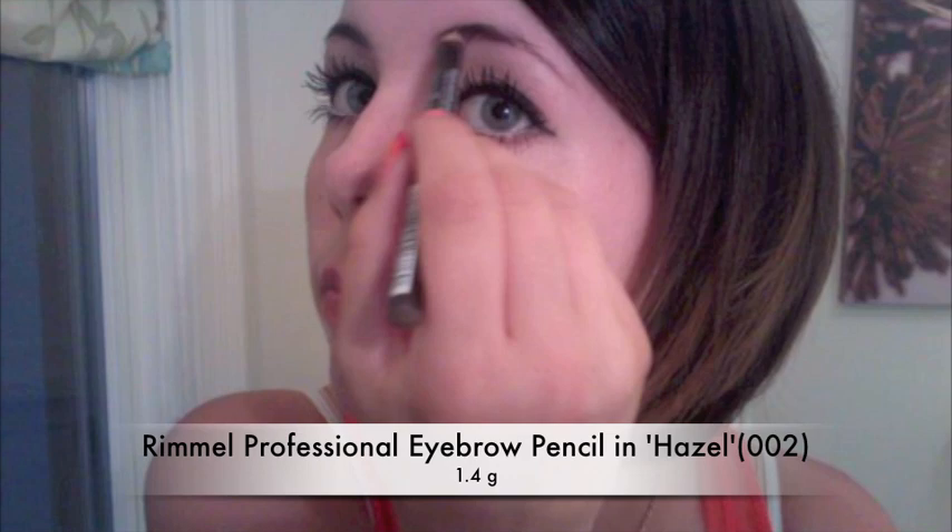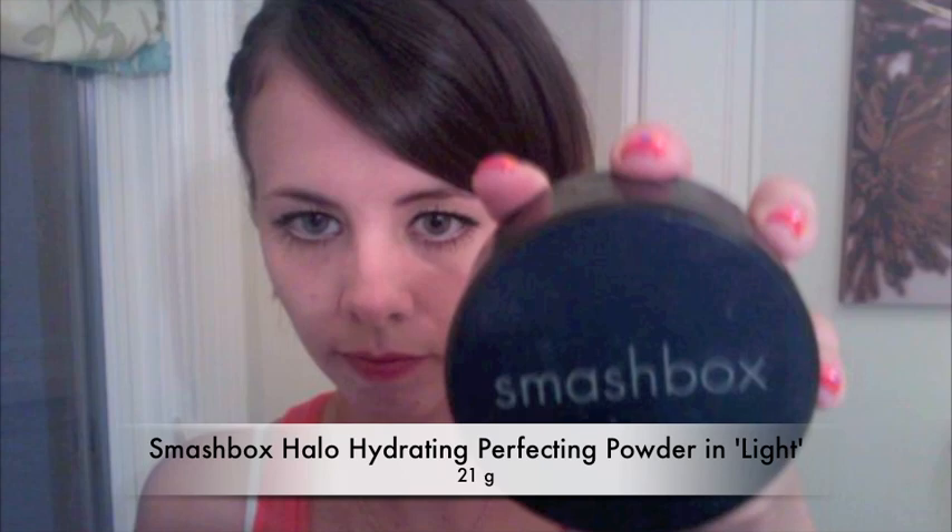Now I'm filling in my brows. Then taking my finishing powder, I'm going to gently apply this all over my face with my Smashbox Kabuki brush.